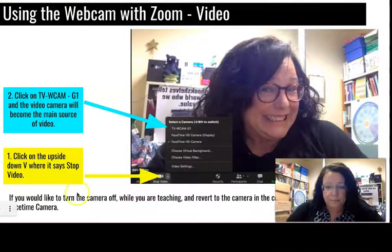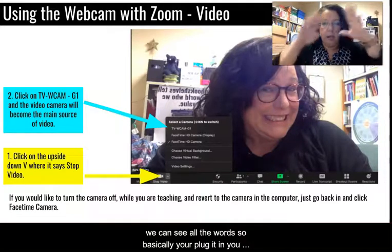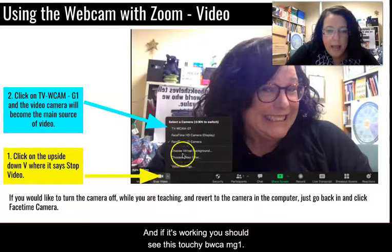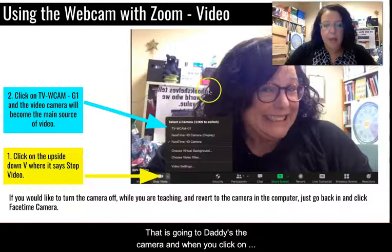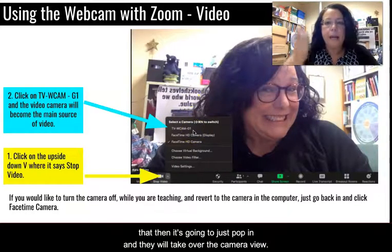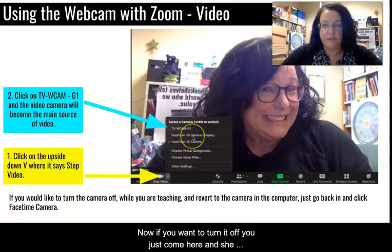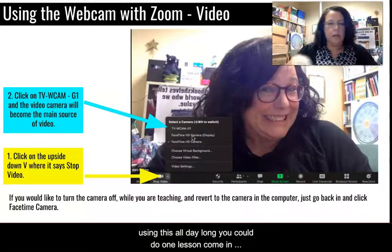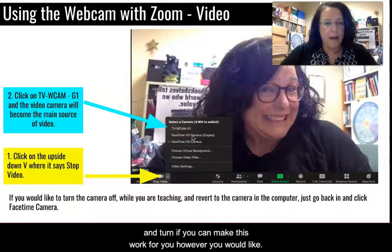If you are using Zoom: plug it in, open up Zoom, and go to the little upside-down V next to the camera. If it's working you should see 'TVWCAMG1' — that is the camera. Click on that and it will take over the camera view. If you want to turn it off, just come back and choose FaceTime. You are not married to using this all day — you could turn the webcam on for one lesson and then turn it back off.